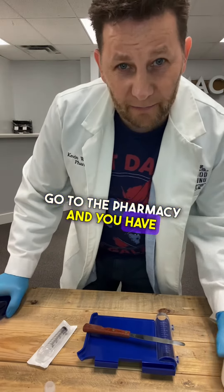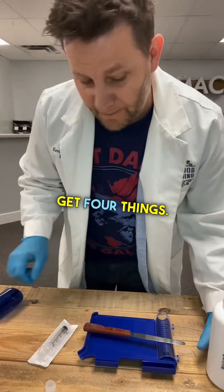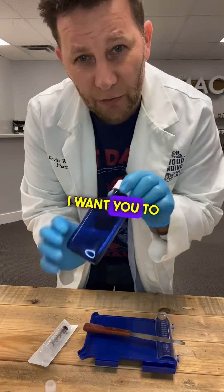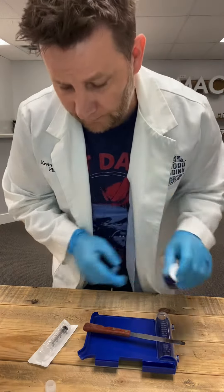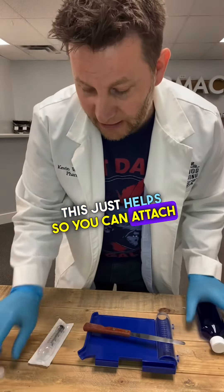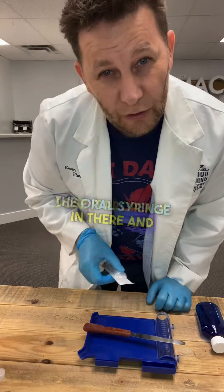So when you go to the pharmacy and you have to get this, I want you to get four things. I want you to get the capsules obviously with your prescription, a liquid vial, and a little vial adapter. This just helps so you can attach the oral syringe in there and dose it properly.